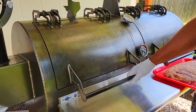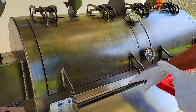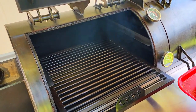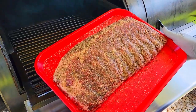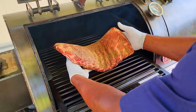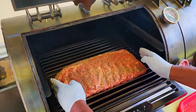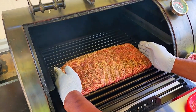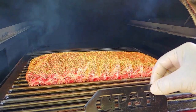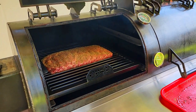Our pit has reached 225. I'm going to be looking at cooking at 275, but I want it to slowly climb to 275 with this rack of ribs on. Our ribs have a nice sweat to them — if you're after smoke rings, you definitely want to have some moisture on your rack of ribs. Make sure your ribs are positioned nice and straight, then push them in from the ends to thicken them up — it helps them cook evenly. In we go. We probably won't be back out here for maybe another hour and a half just to see where we are.